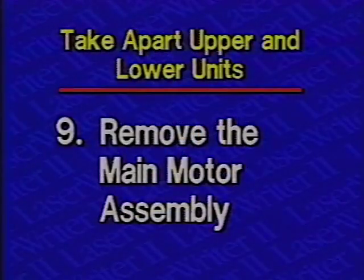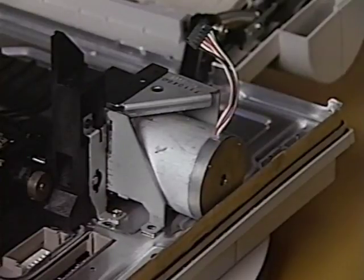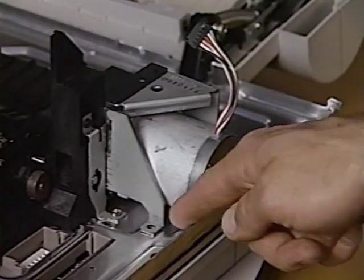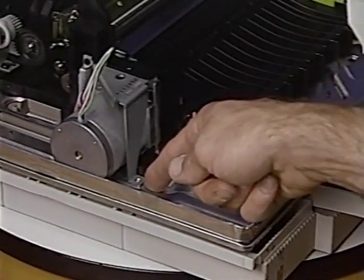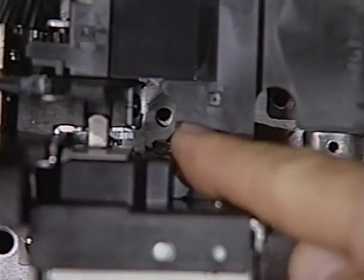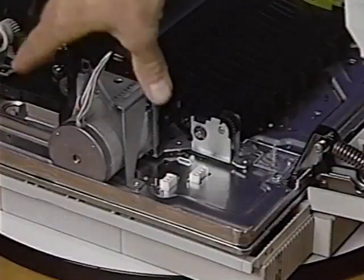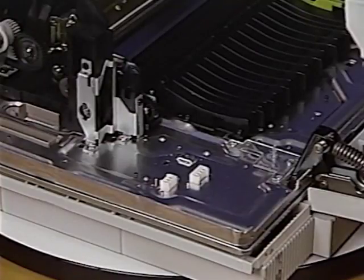Step 9: Remove the main motor assembly. Begin disassembly by removing the five Phillips screws that secure the main motor assembly to the chassis. Then lift the main motor assembly straight up and remove it from the printer.